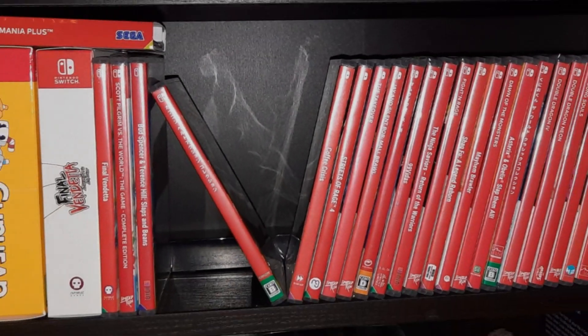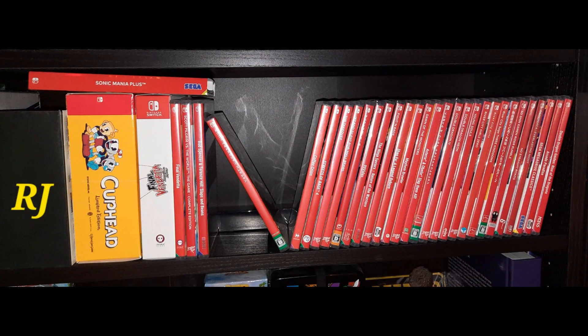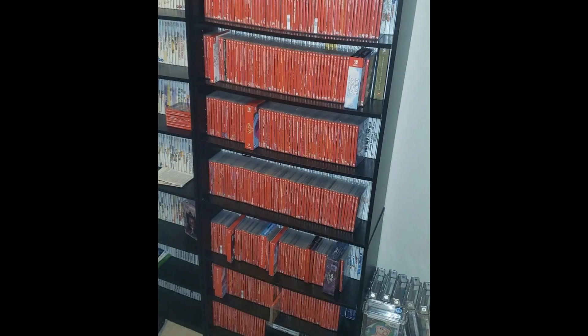How's it going guys, Cameron here from Canadian Gamer coming at you with another video. So it's no secret Nintendo Switch games look hideous on a game shelf — no matter how you organize your Switch cases, it's a combination of the red spine and the awkward size of the cases compared to a PS4 case, Xbox case, or Blu-ray case. It's always out of place on the game shelf. Well, I found a solution for you.